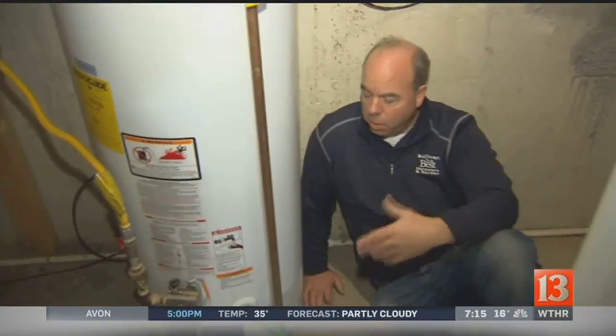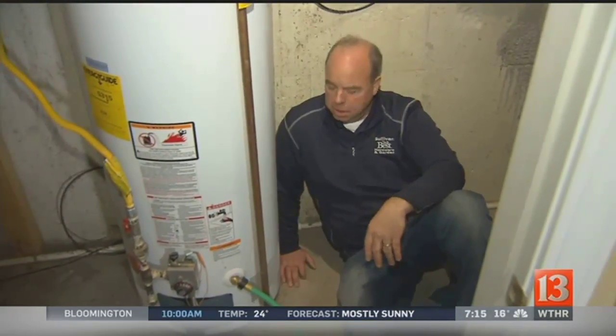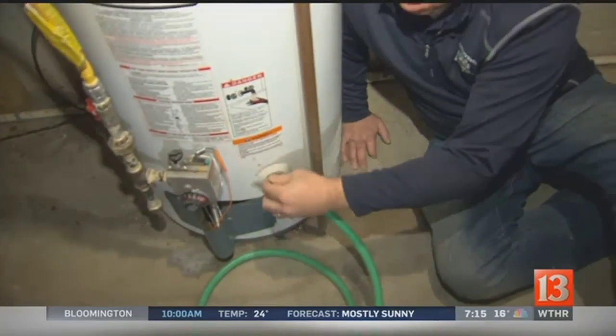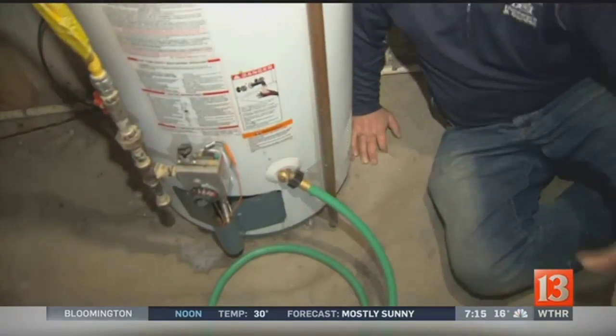What can I do? Well, one thing you can do — this is when people get themselves in trouble. It's time to drain the water heater. So they hook up a hose, very simple, open the valve, run it over to the sump or to the drain, and let that go for a while.